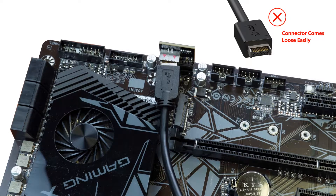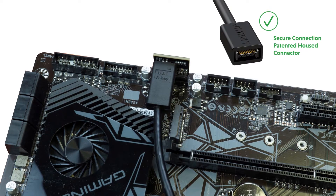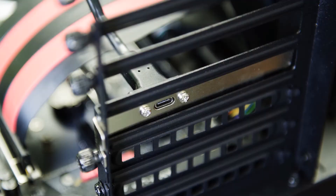While the conventional A-Key connector may become loose easily during usage, LinkUp has designed and patented house connectors to provide secure connections. The adapter also comes with a bracket for easy installation on the PC case.